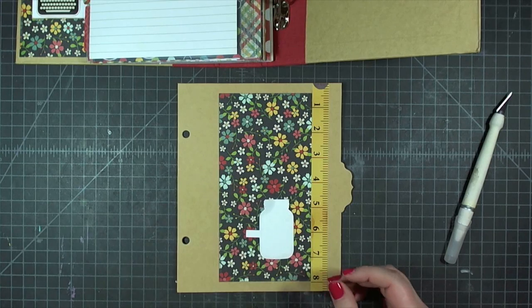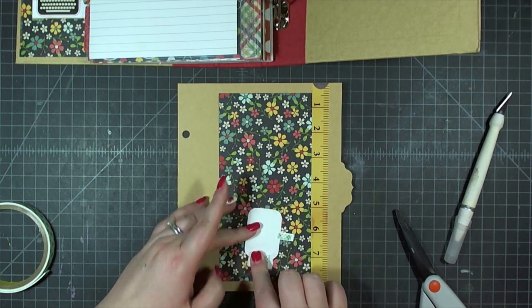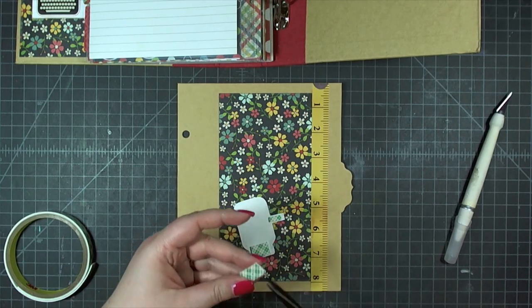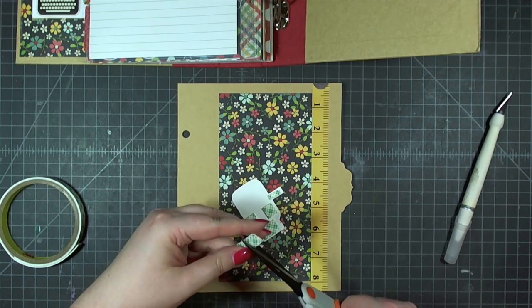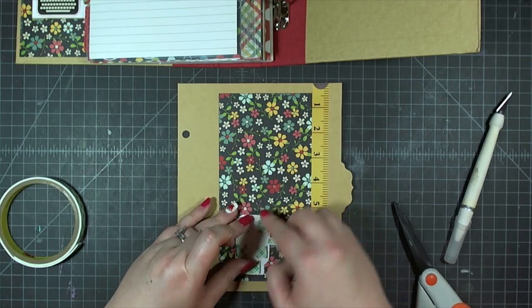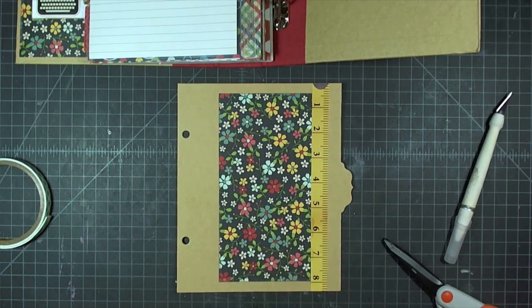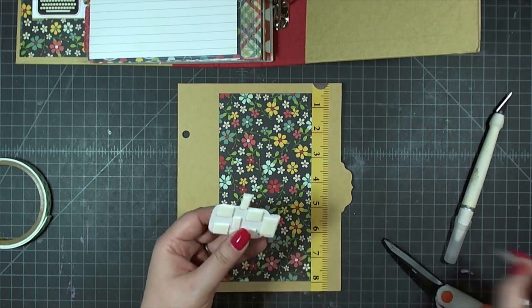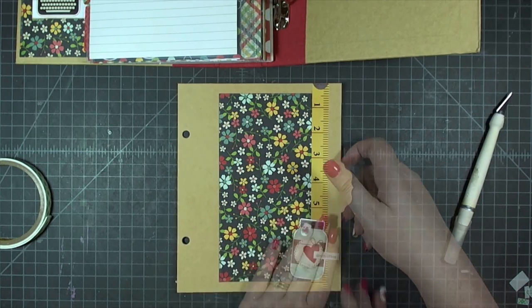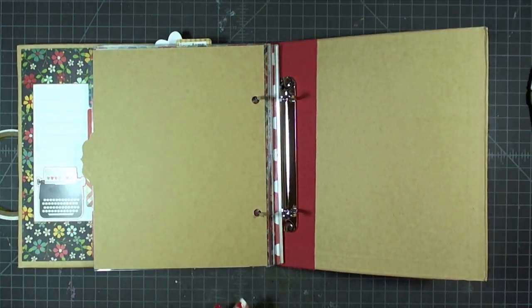I'm taking the 'memories' word sticker and adhering it directly to the canning jar with a heart, then adding it to the page with foam tape. This page is excellent for adding a couple of three by four or three by three photos with journaling, or a larger photo and some journaling. This whole album is full of areas where you can document the people who brought these recipes into your life and the people you share them with, so it's both a functional recipe album and a memory keeping book.